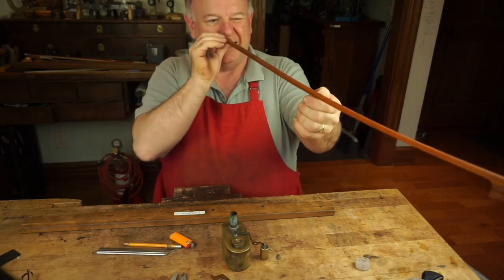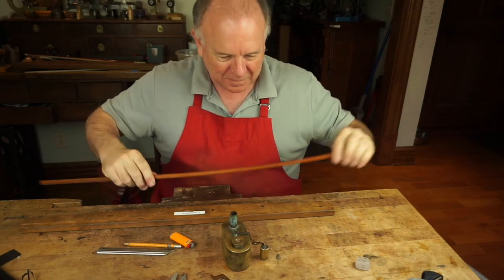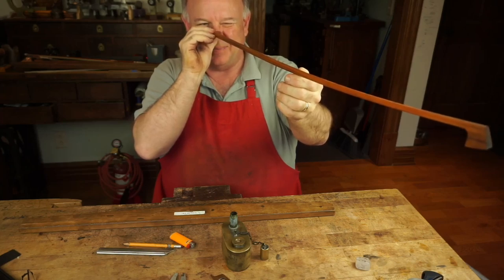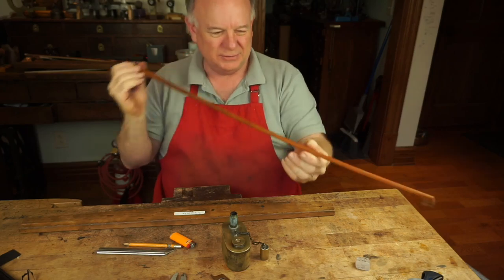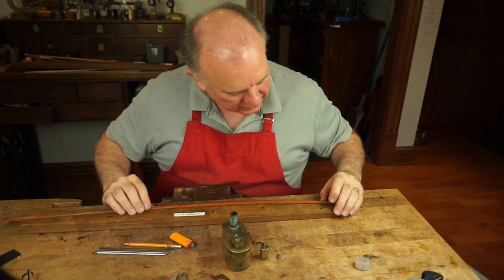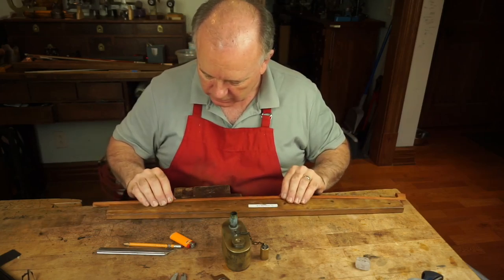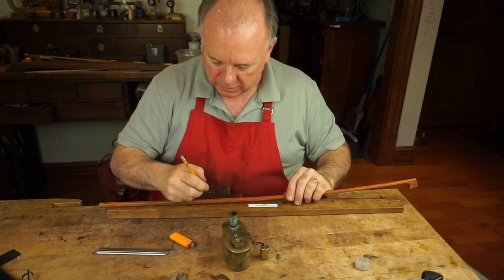It looks like you're putting so much bend into that bow — it's a little scary sometimes. If it doesn't break while you're doing this, I think the bow is pretty likely to survive the next hundred years. Probably just one more bend behind the head. Let me move that mark up a little bit.